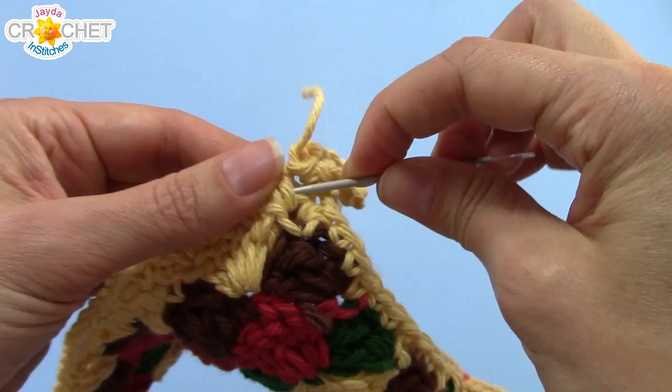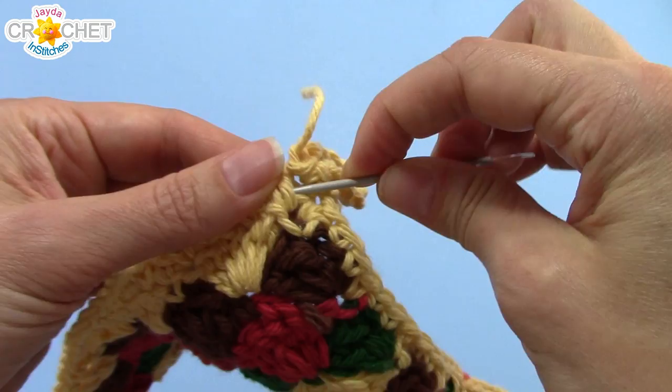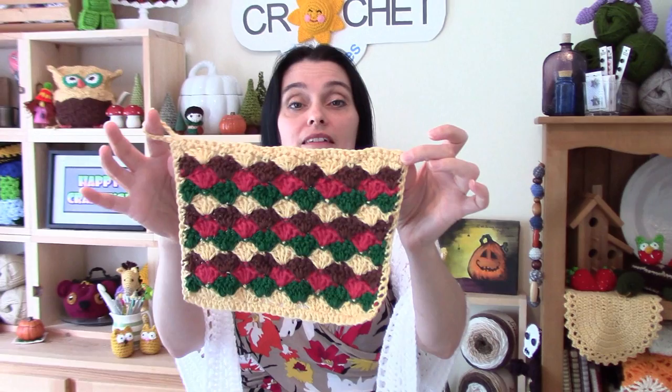Once you've woven in all of your little ends and snipped off any bits sticking out, you're done! That is one pretty simple cotton harvest dishcloth or hotpad — you can use it for either purpose. I hope you had fun making this along with me this week everyone, and I hope wherever you are you're enjoying some lovely autumn weather. May the colors of the changing season inspire you this fall, and we'll see you really soon on the Jade and Stitches show. Until then, stay safe, stay crafty, and have an awesome week! Bye everybody!